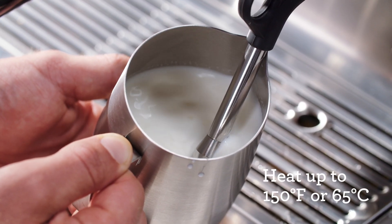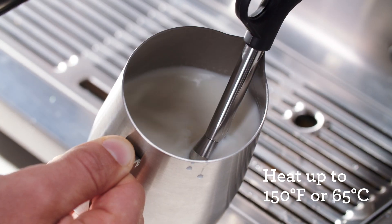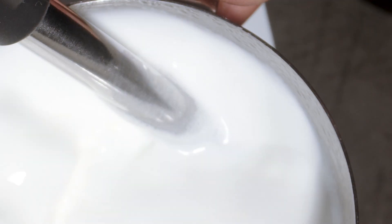A good manual indicator is when the jug becomes too hot to touch. For non-dairy milk, I would recommend not going over 130 degrees Fahrenheit or 55 degrees Celsius, as the milk can start to separate or curdle.